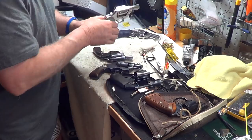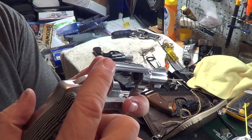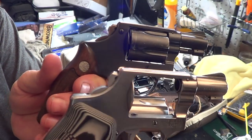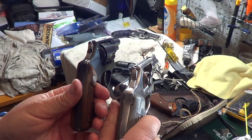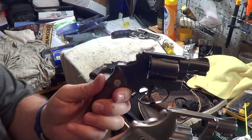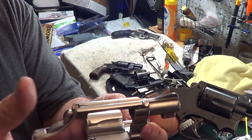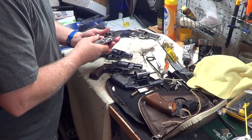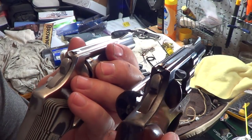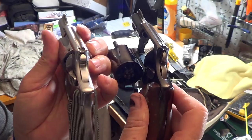This one I think is a factory bobbed hammer, or somebody bought an aftermarket. If somebody cut this, they did a really nice job — it's very smooth, different than my job, as you can tell. Try to spin them around in the light so you can see them — see the difference. So that's called a bobbed hammer; you bob-tail it or just cut the bob off and make it a bobbed hammer. This one I think is a factory also — if somebody cut this one off, they did a really nice job. These almost look like they were factory bought.